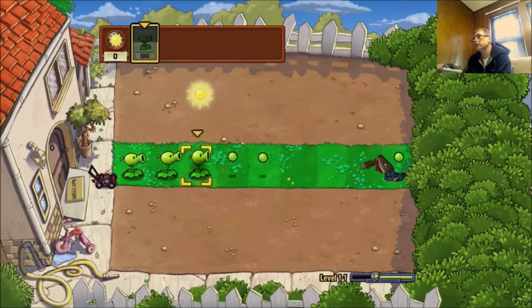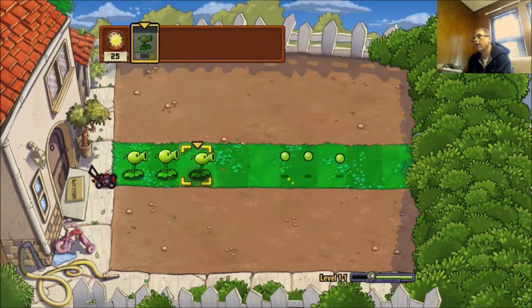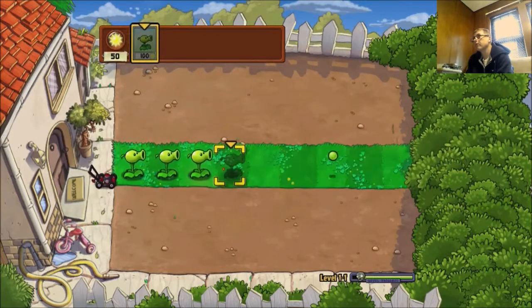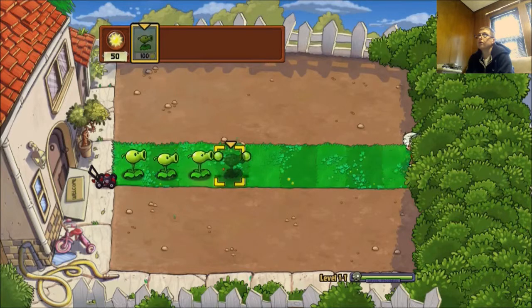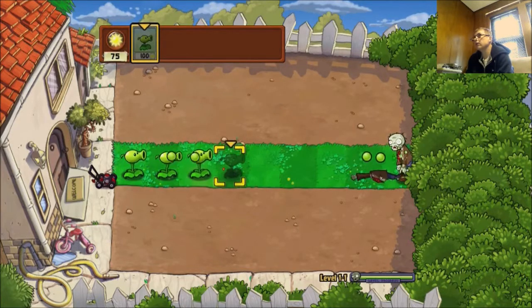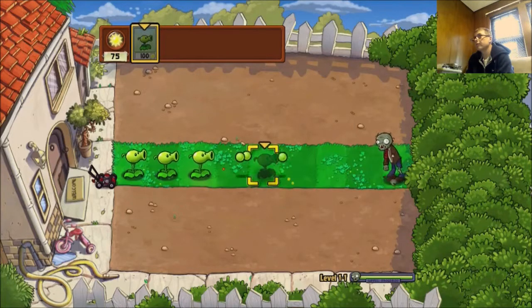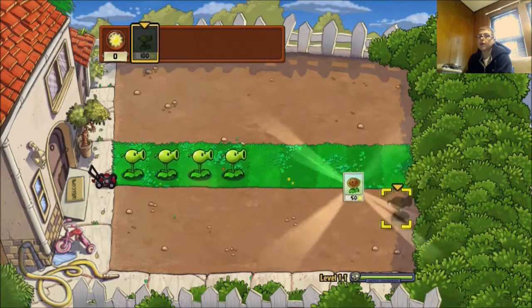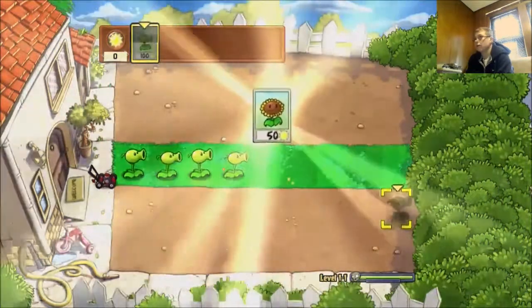And of course I'm going to kill all the zombies. I don't have enough sun to get any more peashooters — not like I really need them. But I got sun power.